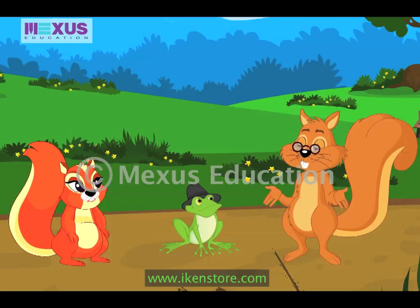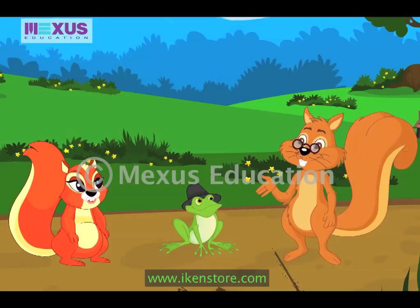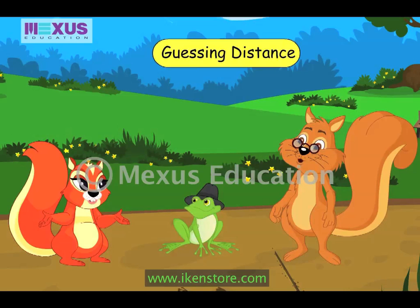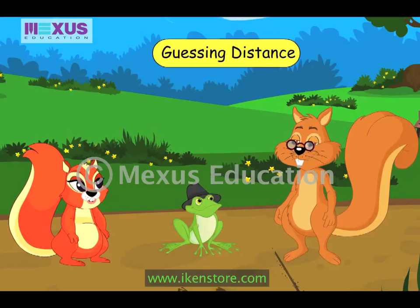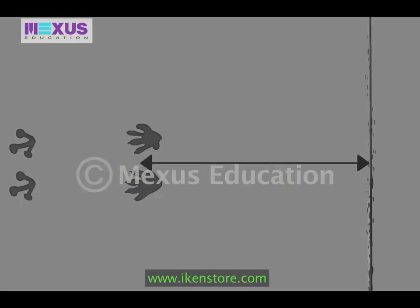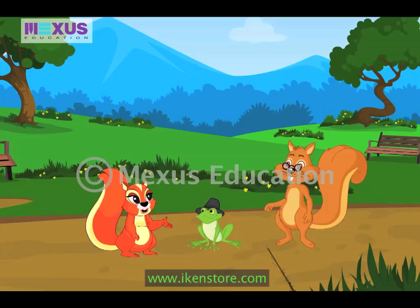Sure, Amber. But first, let me tell you a faster way of measuring. We can measure length faster by guessing. How can we guess length? To guess distance, imagine the distance in terms of the measuring unit — for example, bottles. Now see? Crocky's paw prints are a little ahead of your paw prints. Amber's paw prints were six bottles away from the start line. This means that Crocky's paw prints are more than six bottles away from the start line. So how should we measure the remaining distance?